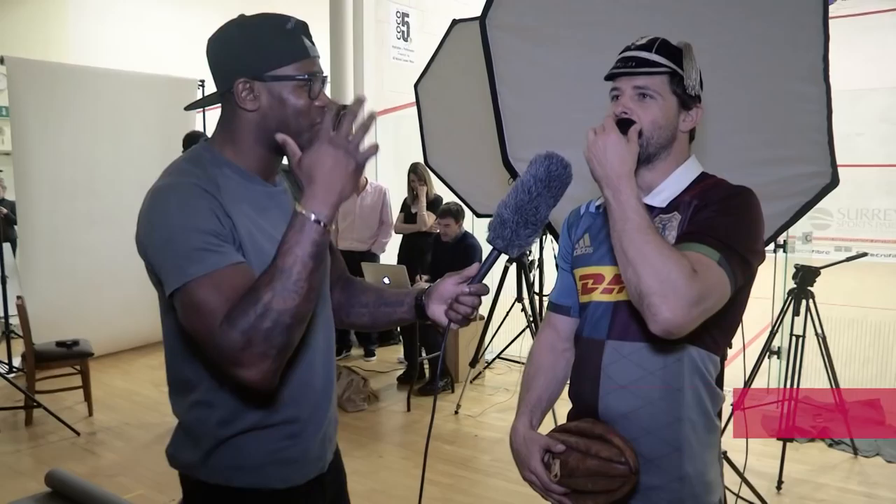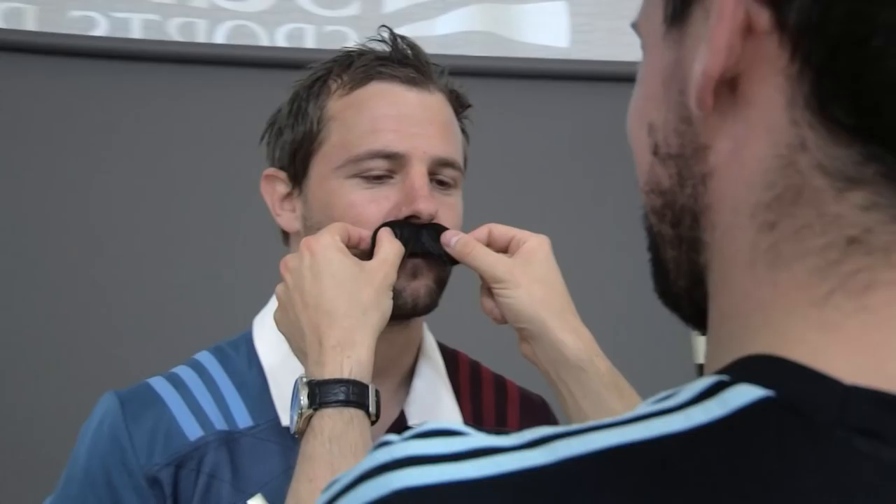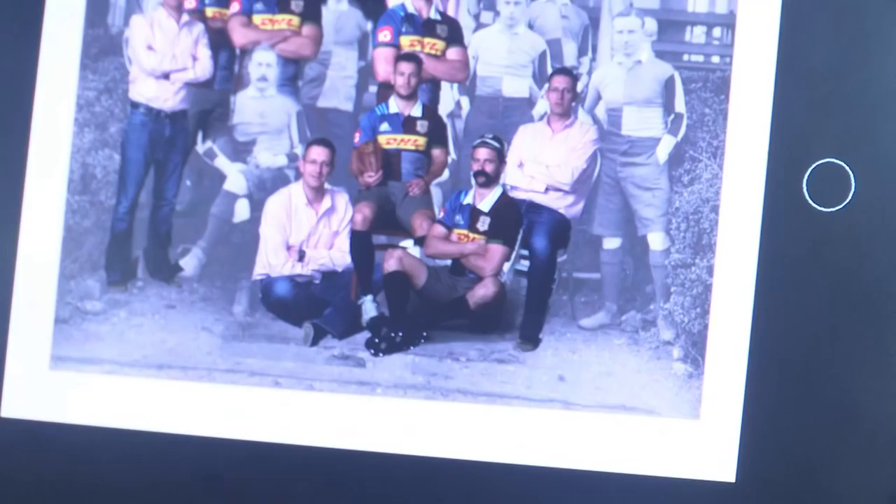It looks like you've come in fancy dress today — talk us through the tash and the headwear! This is actually inspiring me to grow a bit more of a moustache. I don't know how Sal's going to like that, but this could be the way forward for me — it's brilliant. This is great. I haven't been involved in a club that's had so much history before, and the 150th is obviously a big deal for us as a club, players, and everyone involved. It's great — the jersey's wonderful and it's great to have a bit of fun with it.